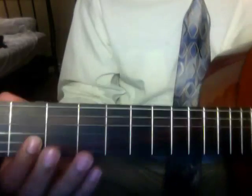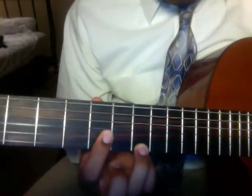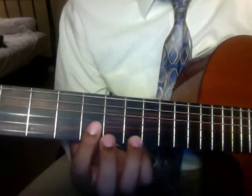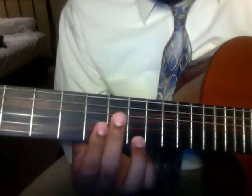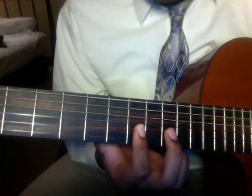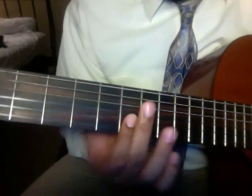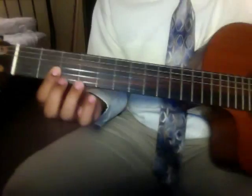The strumming pattern: strum it down once while sliding, then down up down down down up down down down up down. The ending part — all those are down strokes.